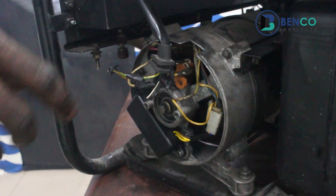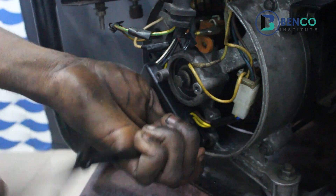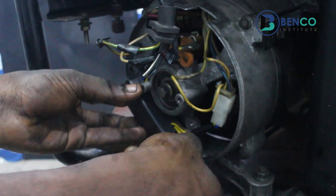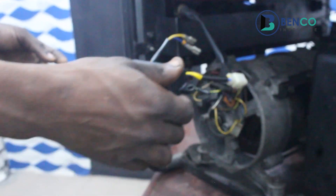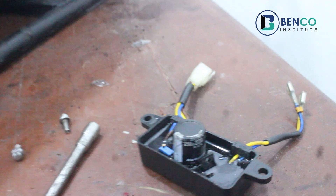Alright, this is the AVR. I will simply take the AVR out as we won't be making use of it again. This is the AVR — it's actually a brand new AVR, but that doesn't change the fact that if your alternator is not good, the AVR cannot really do much. So we have to take the AVR aside and drop it. Then we'll go to our capacitor.